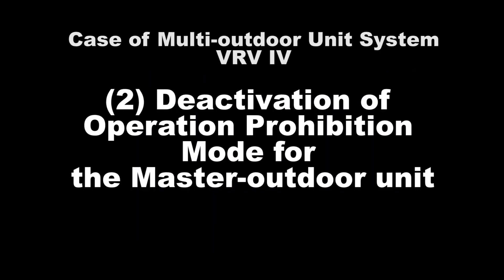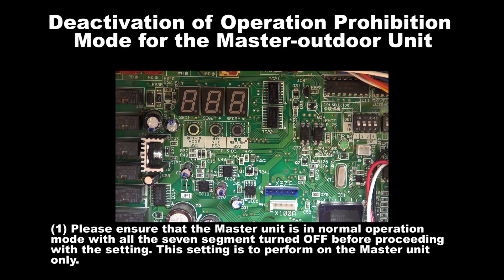Number 2: Deactivation of Operation Prohibition Mode for the Master Unit. Step 1: Please ensure that the Master Unit is in normal operation mode with all the 7 segments turned off before proceeding with the setting. The setting is to be performed on the Master Unit only.